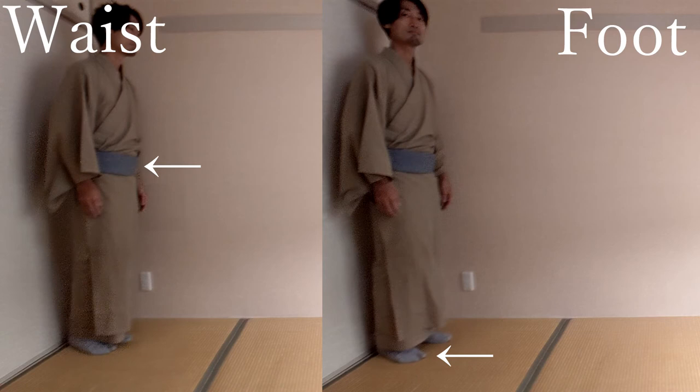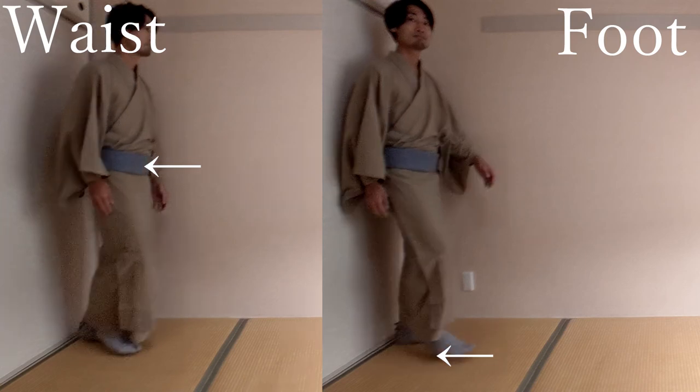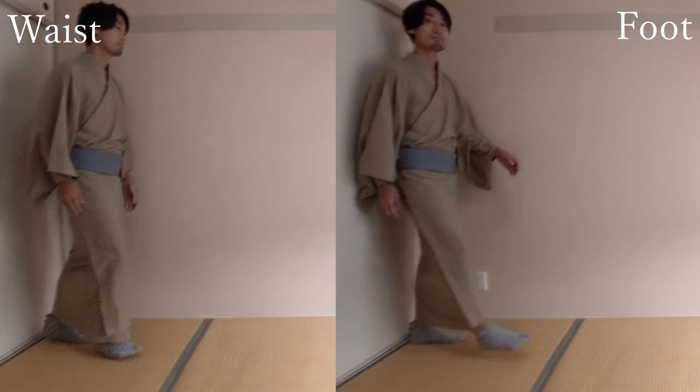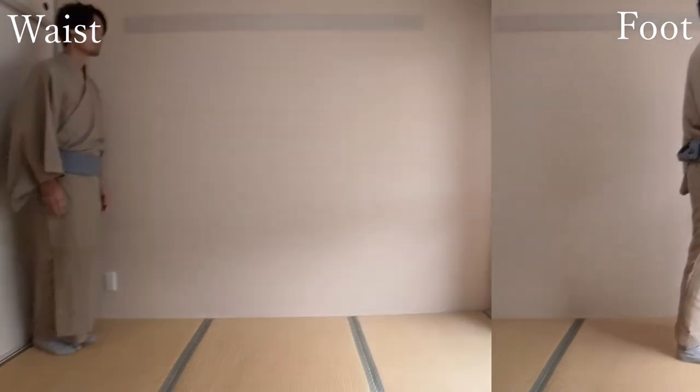Let's see the still pictures. The left side is walk from waist and the right side is walk from foot. The standing figure is the same between both. Now I slightly moved — only the waist moved on the left side, and only the foot moved on the right side. Now I moved more: the waist moved more and the foot followed the waist on the left side, but the foot moved more and the waist doesn't move on the right side. Let's see both examples at the same time in slow motion. Can you tell the difference and that the left side is a more natural way of walking? Let's concentrate on the waist on the left side.